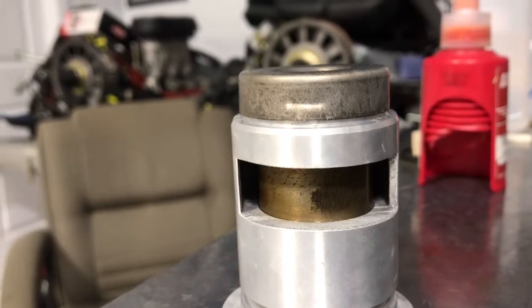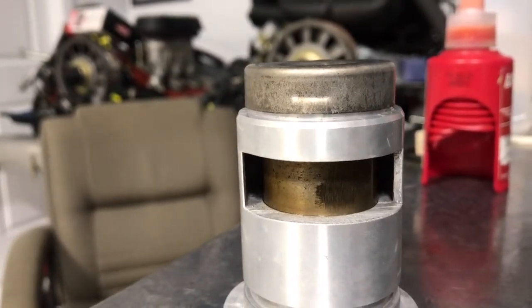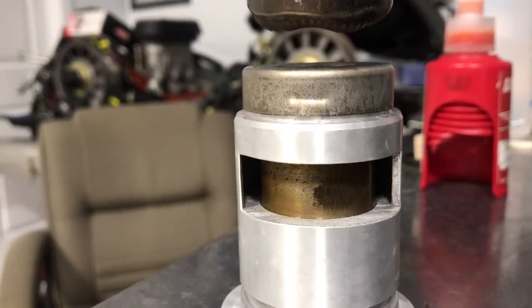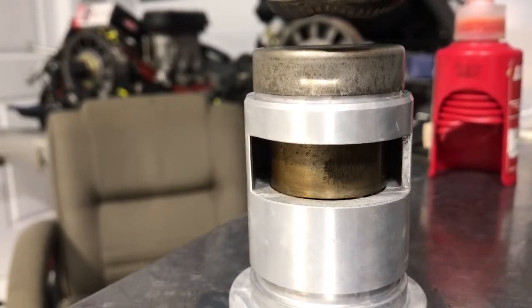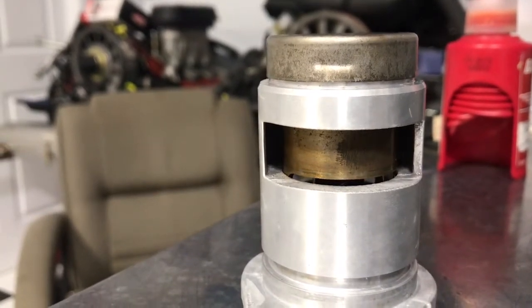This is starting to move a little bit. And now here it comes — as you can see on the bottom, this port is starting to open up.